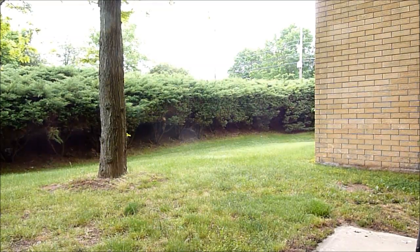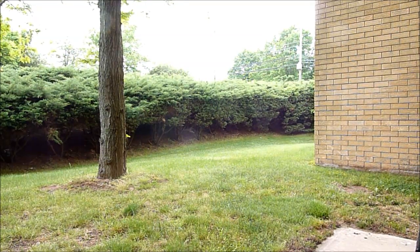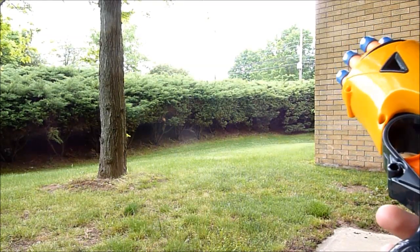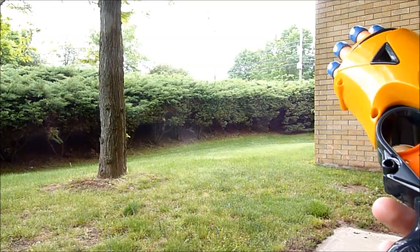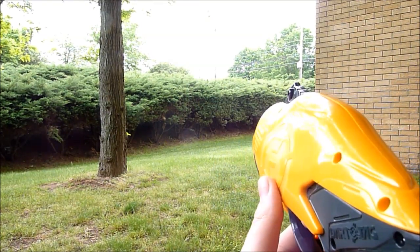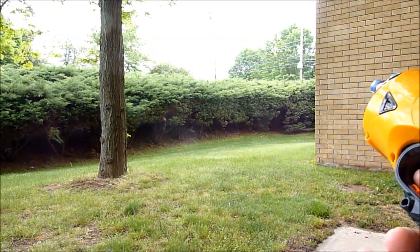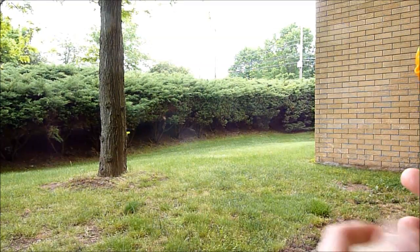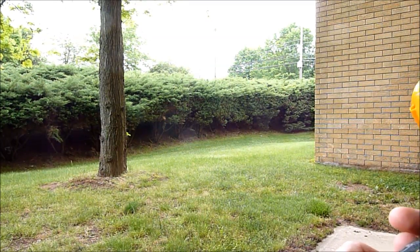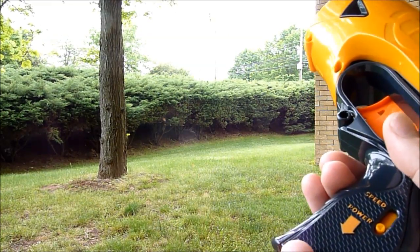Here we are outside — please don't mind the background noise, I can't make the birds and cars shut up. We're going to give a shot to the Snap Fire 8. I've got it set back to speed mode, let's take a look and see what we get. Let's see the distance and how fast I can actually pull this trigger. All right, that went about maybe five yards, six yards at the most — not terribly far, between 15 and 20 feet. So we're going to knock it down to power.